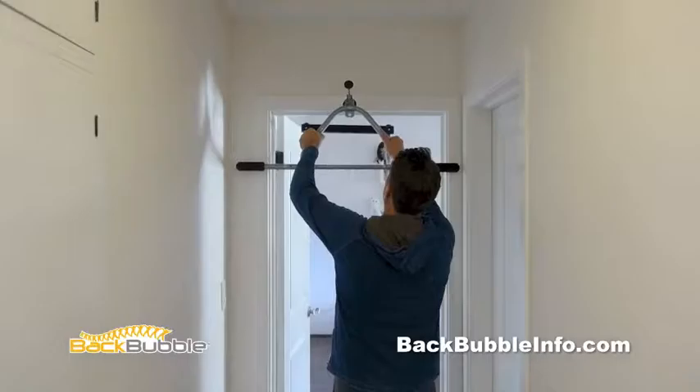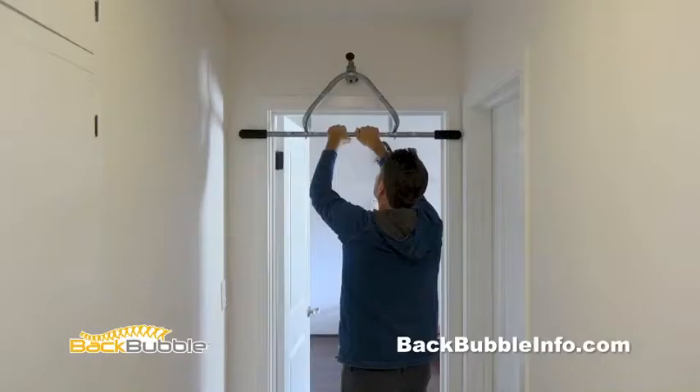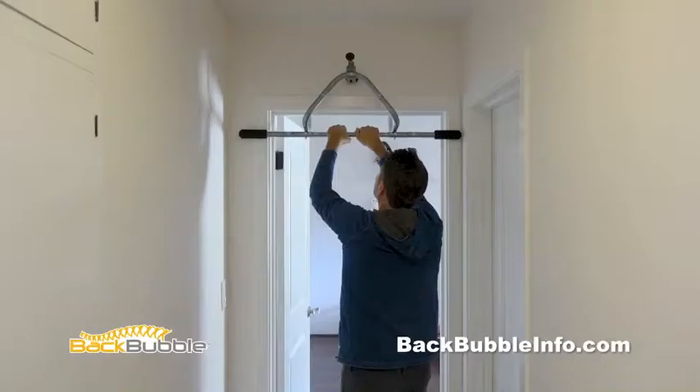Attach the Easy Hanger to your selected door. Slide in the safety rod until it's securely against the wall. Then connect the Back Bubble by the carabiner to the Easy Hanger. Your Back Bubble is ready to inflate.